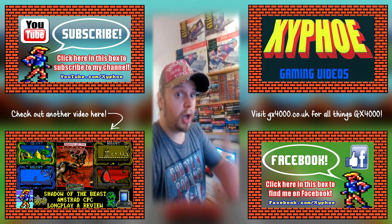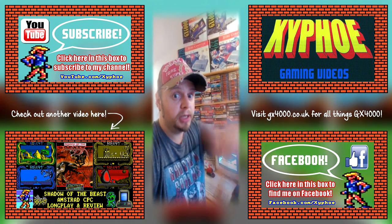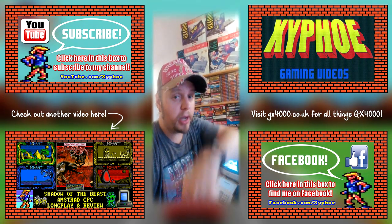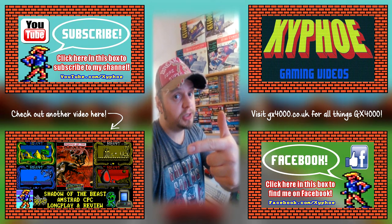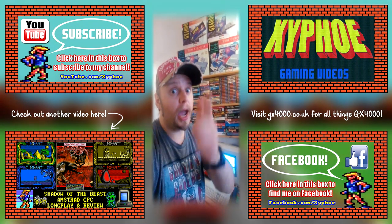Thanks for watching, I hope you enjoyed that. If you did, please click a like below, leave a comment, and subscribe if you haven't already. There's another video over that way for you to check out. Xipho out.